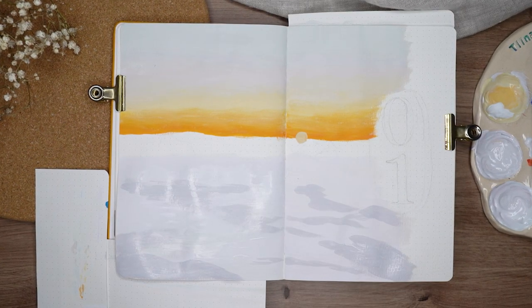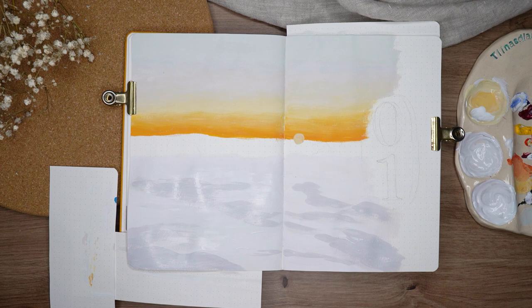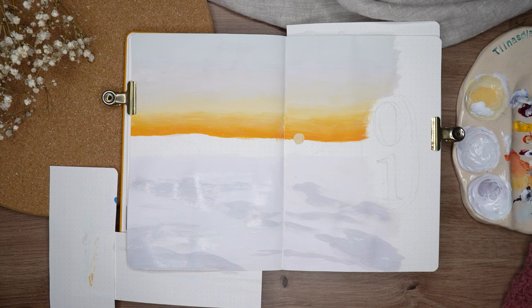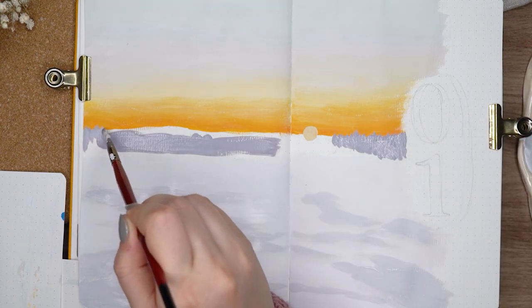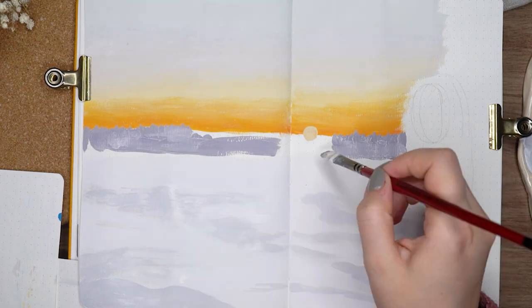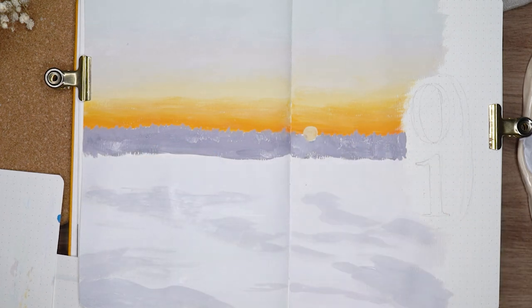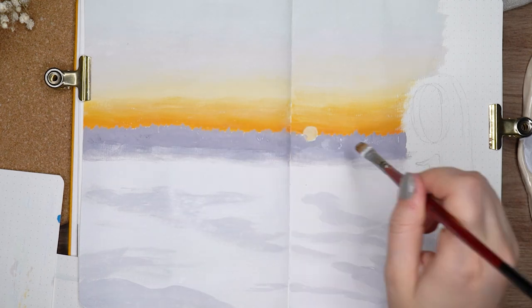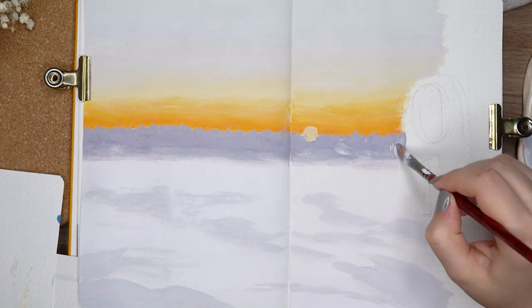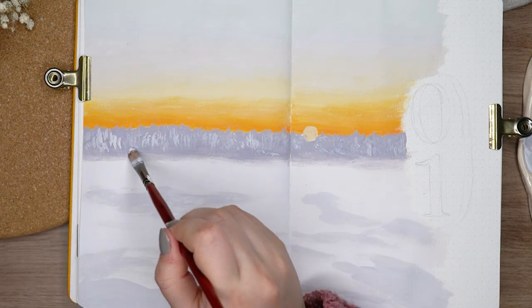For the ground in this painting, I mixed some white, blue, and a little bit of black to create a really light gray color. One thing I would always recommend when making paintings with snow — especially if you have some color in the sky — don't just make the snow with white gouache. It actually just won't look as realistic. Each time I played with colors it made a lot more sense, and you'll see that later when I add snow on top of the trees as well.